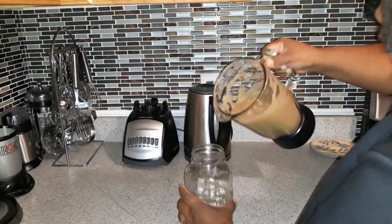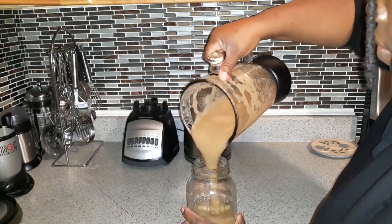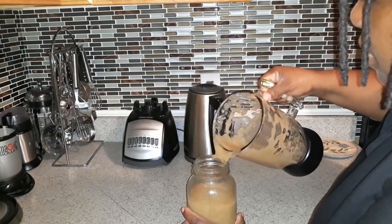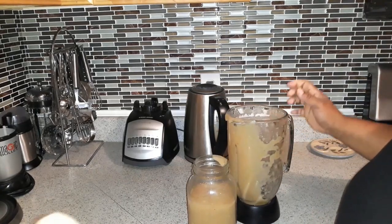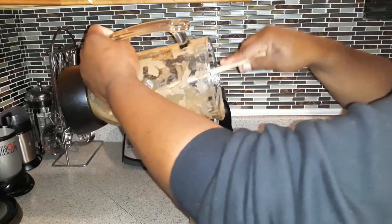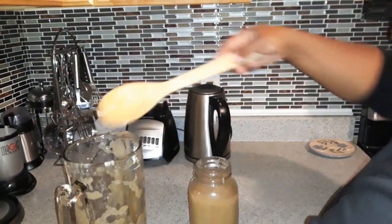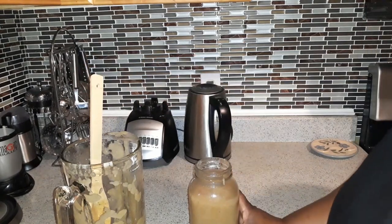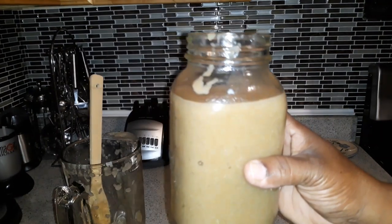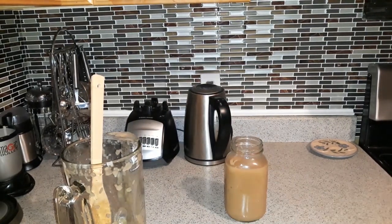I'll just pour it into my jar, and then tomorrow I'll show you what it looks like.